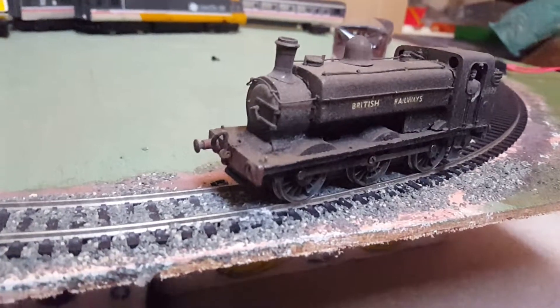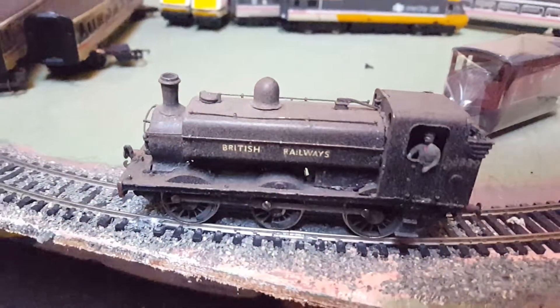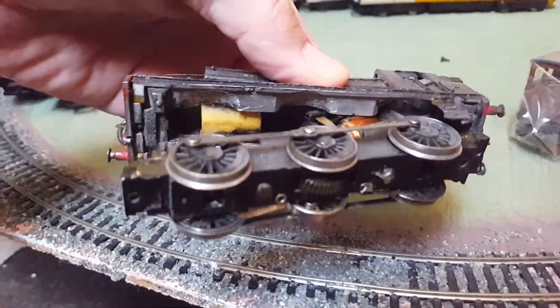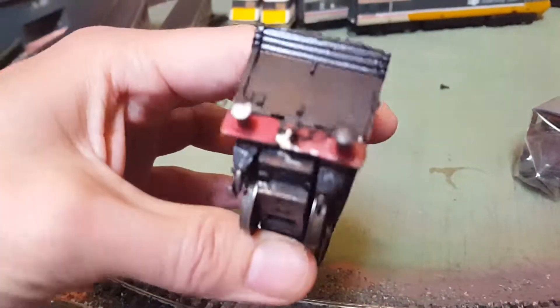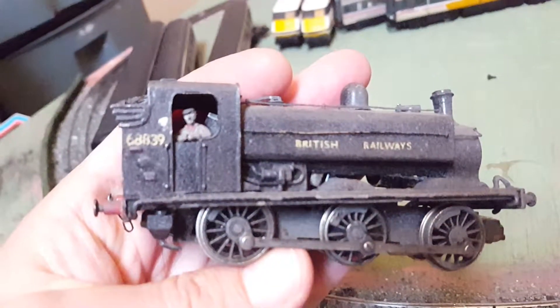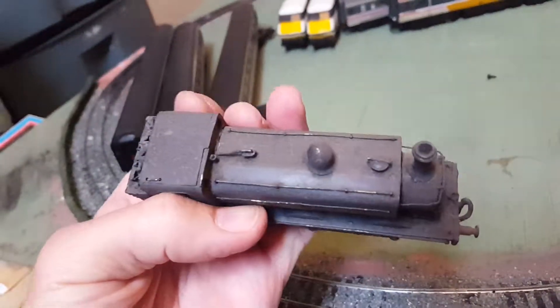Here we have a kit-built 0-6-0 British Railways white metal kit, X04 motor chassis, previously been a smoke unit. Hello, six-double-eight-three-nine — a bit dusty.